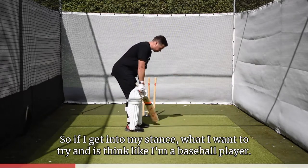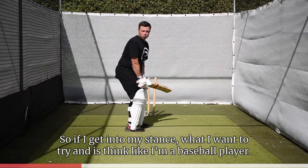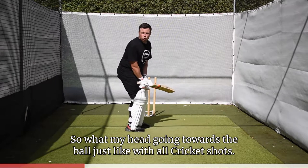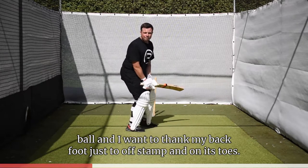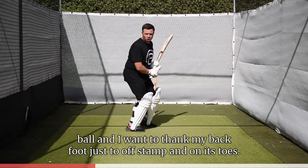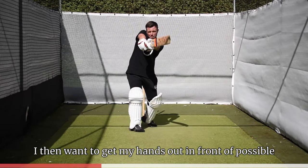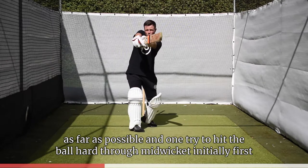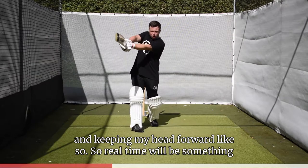So if I get into my stance, what I want to try and do is think like a baseball player. I want my head going towards the ball — just like with all cricket shots, we want our head going first towards the ball — and I want to try and get my back foot just off stump and on its toe. I then want to get my hands out as far in front as possible and try and hit the ball hard through mid-wicket, keeping my head forward like so.